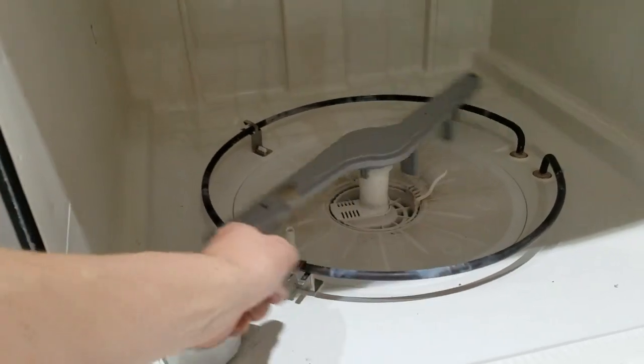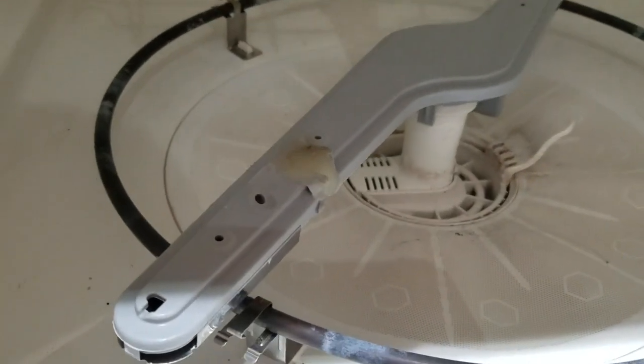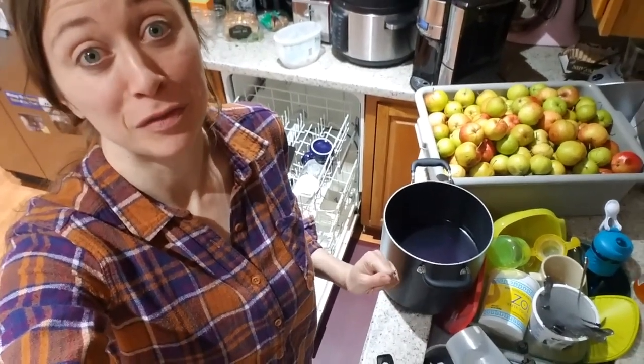Next step: to see if this works. It's now back in place and it spins just fine. You can see that's the spot that we fixed up. I've never been so excited to load a dishwasher before!